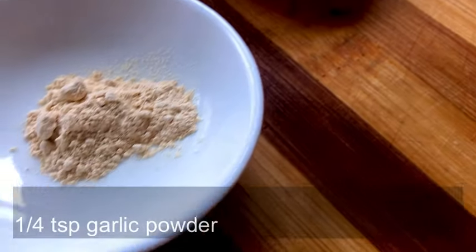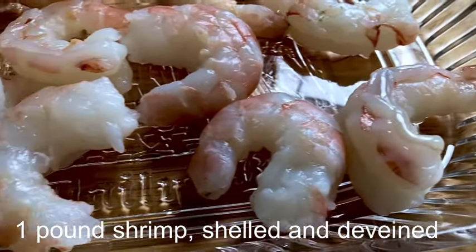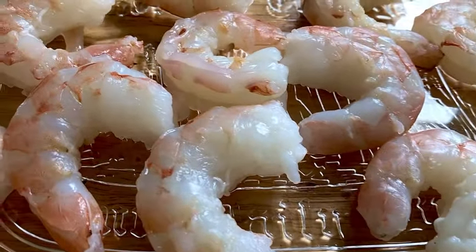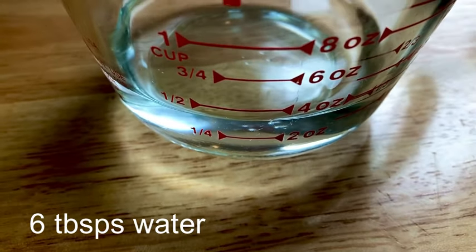We're going to start out with some pure sesame oil, some garlic powder, and some fresh gulf shrimp, cleaned and deveined. And for the sauce, we're going to start it out.